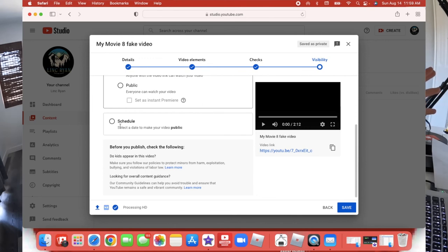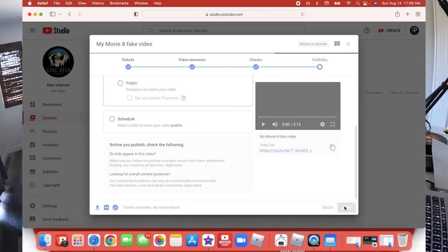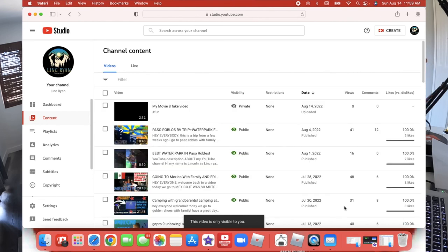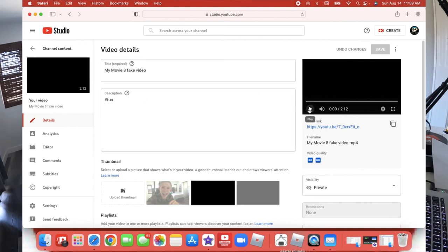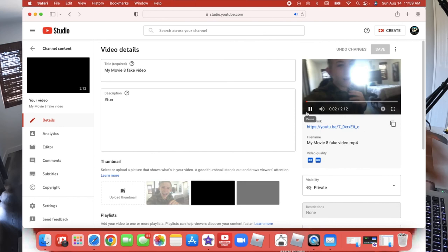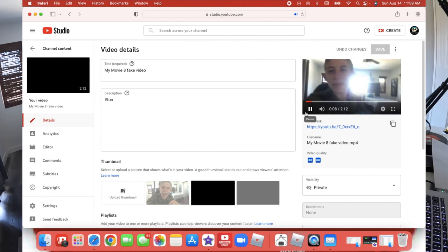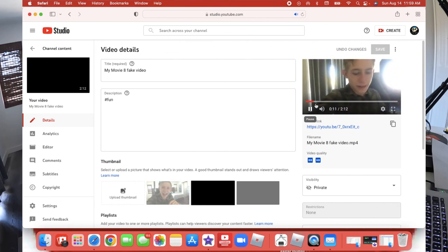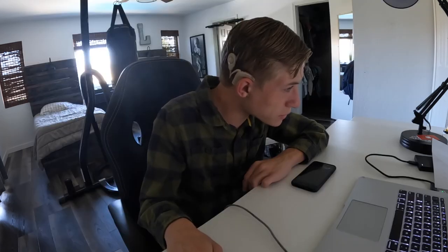I'm going to push Save and then it usually uploads. It's already uploaded, so I'm going to go over to my Studio section and watch it real quick — I'll probably delete this after. Do you guys hear that background noise right there? That's how I did it. Anyway, that is how I do it.